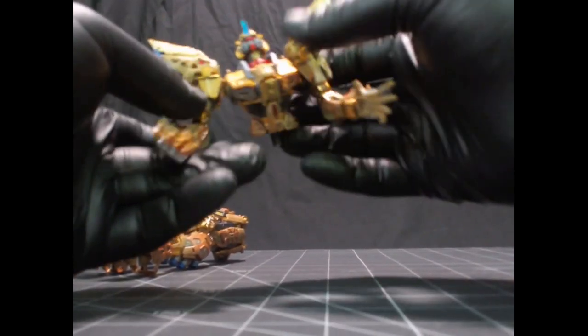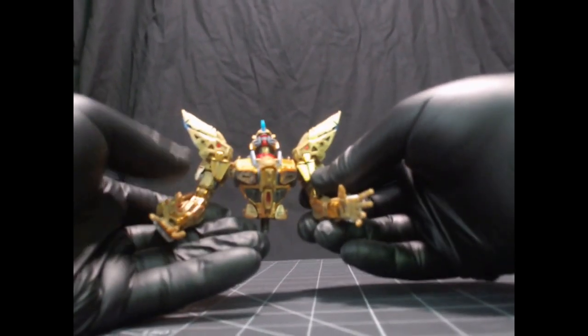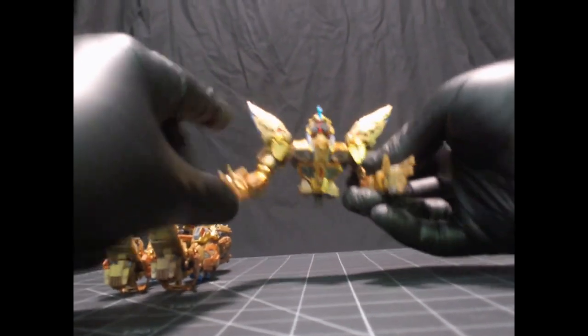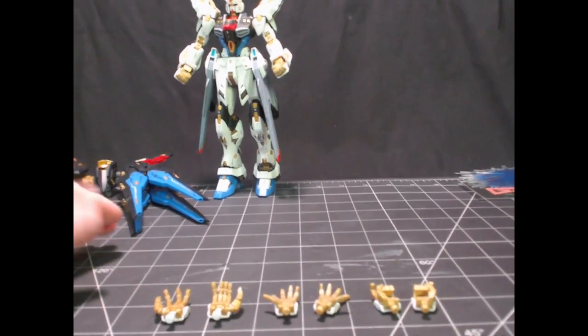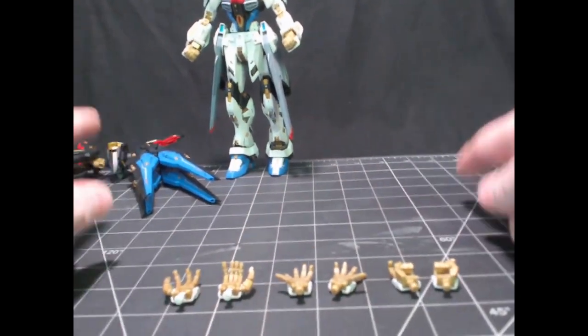I was just blown away — this was so much fun to put together, even though it's the part that isn't going to show as much. Can't wait to get the armor and the backpack on this thing. So let's first take a look at the accessories.